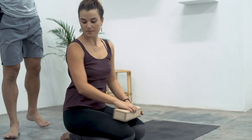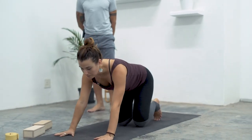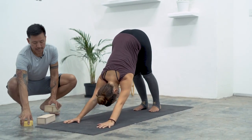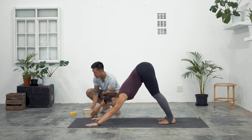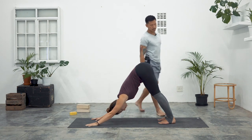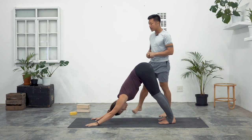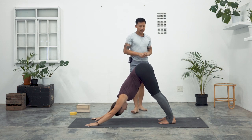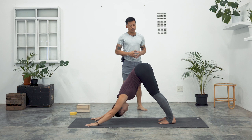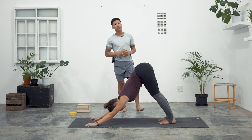Please step into a downward facing dog when you're ready. We'll take a couple of moments here in downward facing dog. Turn the heels out — when you look at the feet, the heels are hidden behind the toes. Empty the lungs, exhale. Inhale forward towards high plank posture.